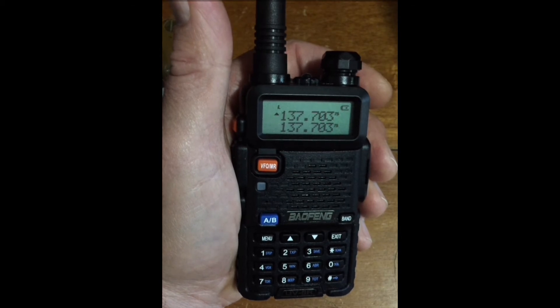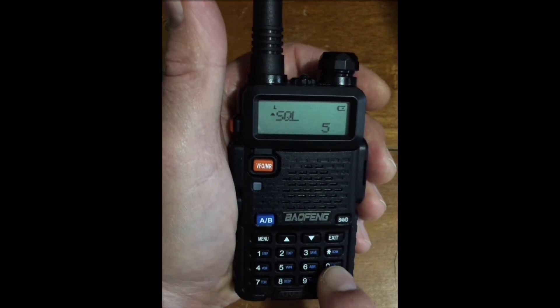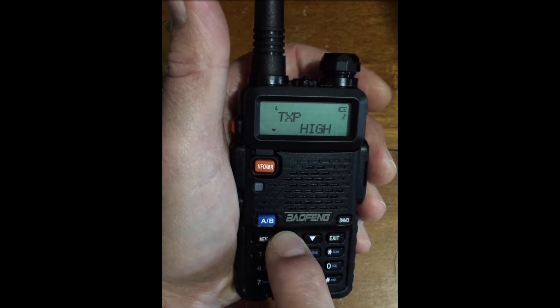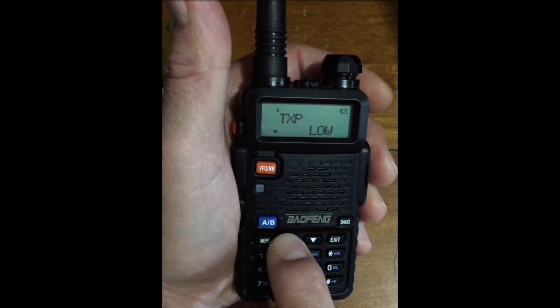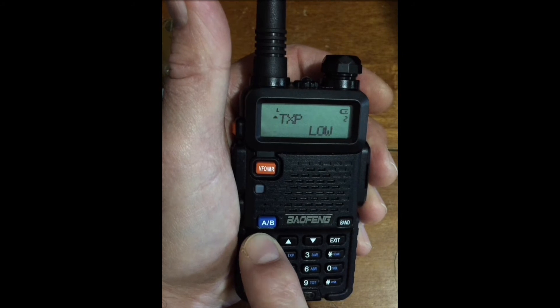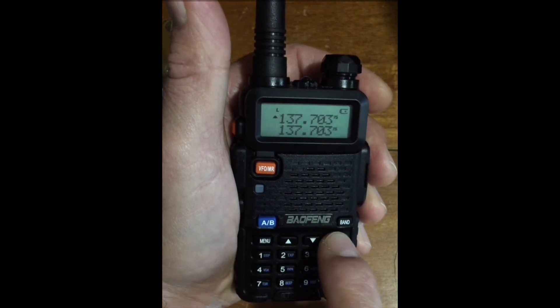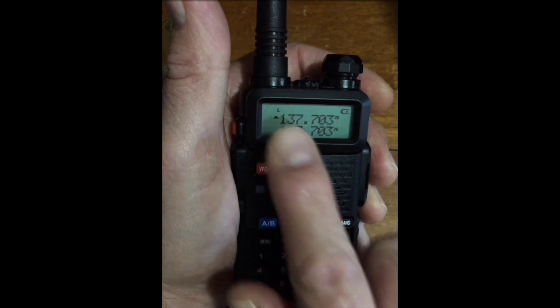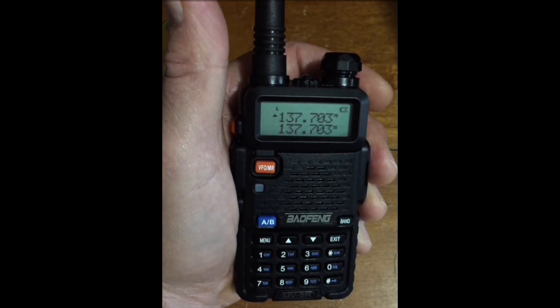We've previously practiced setting the transmit power level, but now we should look a bit closer at that procedure. Menu 02. Menu. Arrow up and choose low. Confirm with menu. Exit. The letter L at the top left of the display indicates low power mode.